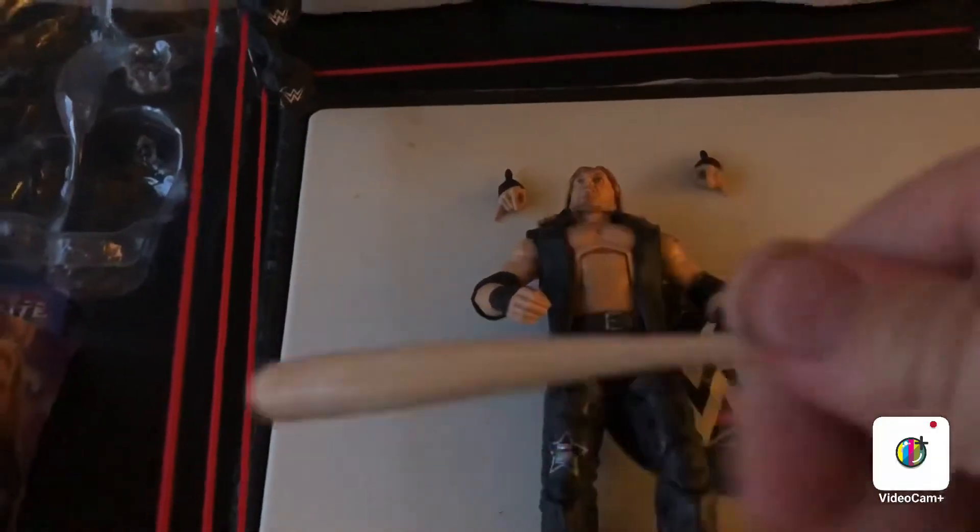Okay guys, we got it out of the packaging. We have the Build-A-Figure parts over here — I may get into those at the end of the video. But today we are focusing on the Edge figure. This looks so sick. Let's start off with the baseball bat. Pretty sweet, it's plastic.